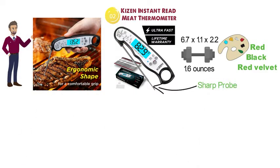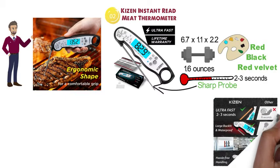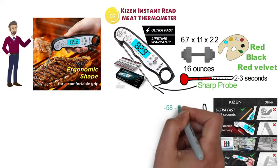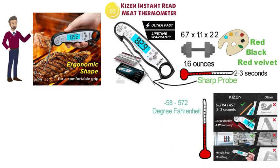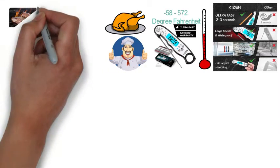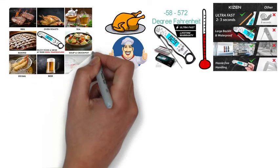With a sharp probe, you can quickly check the temperature inside your meat instantly, with results coming back in 2 to 3 seconds. The Kaizen thermometer is accurate to plus or minus 1 degree and can measure temperatures ranging from minus 58 degrees to 572 degrees Fahrenheit. You won't be undercooking or overcooking your food any longer, and you can perfectly cook your favorite meats such as beef, pork, fish, and lamb with ease.